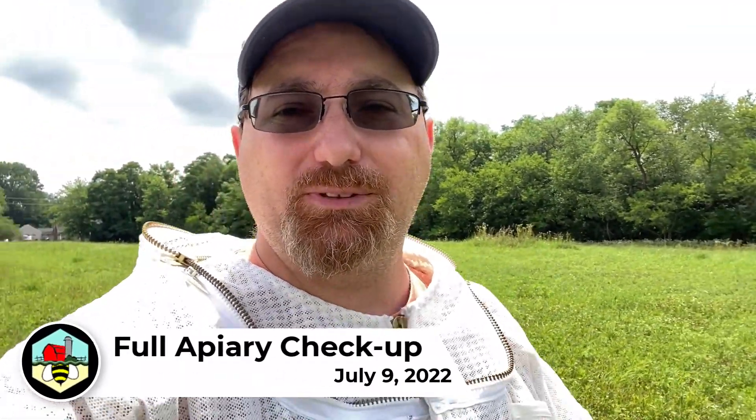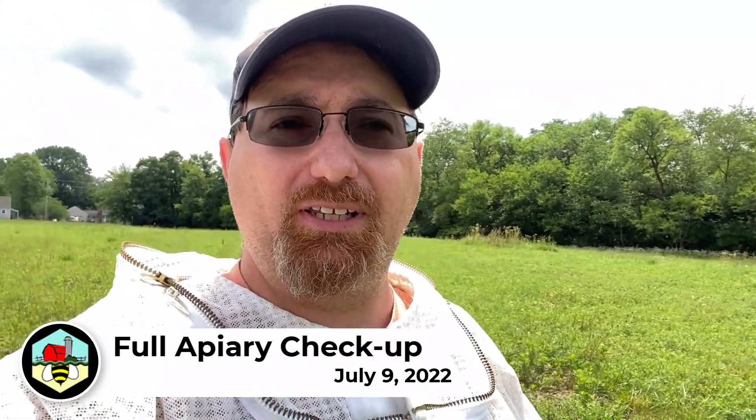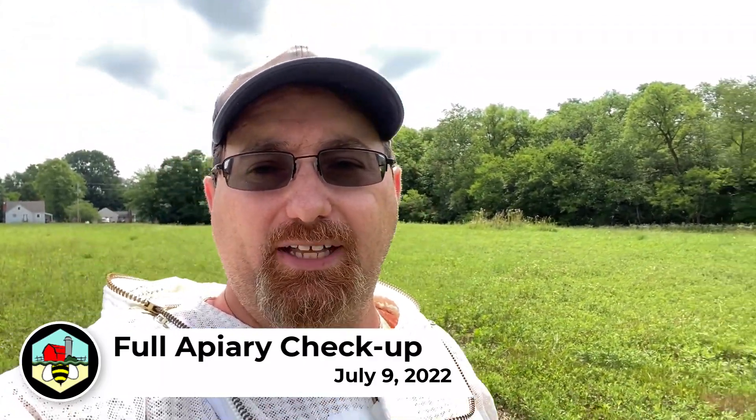Hey there, welcome back to West Farm and Bees. I'll start off this episode by giving you a little bit of an update to show you what's been going on at the property — both bee-related and not bee-related. Let's check it out.